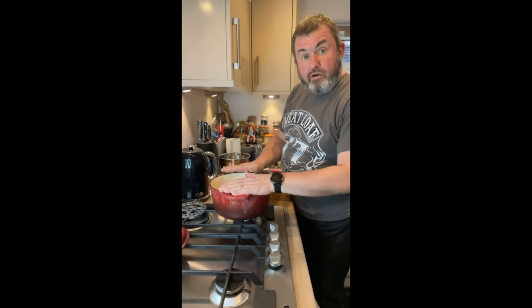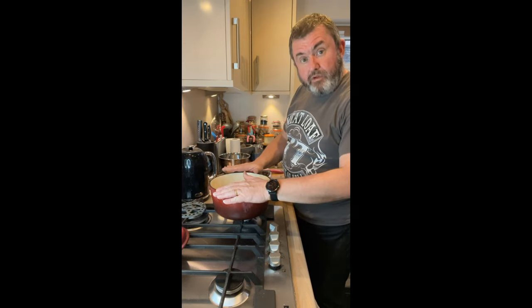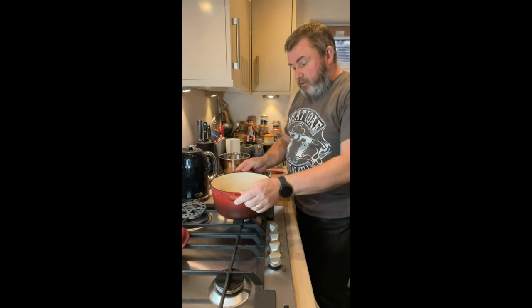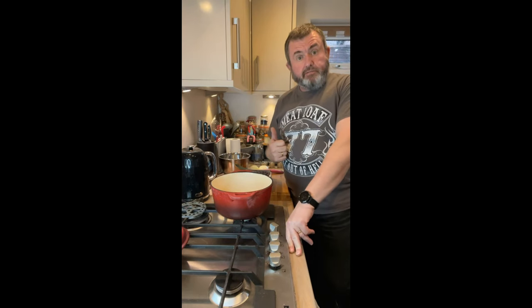I've got my casserole dish or pot on the oven. I put in about a tablespoon of vegetable oil — you can use lard if you want to be more traditional — and I'm just going to get that up to heat. We're going to start browning our meat. Traditionally this would be pork and beef.